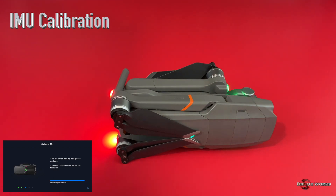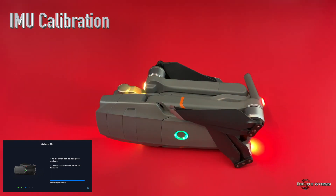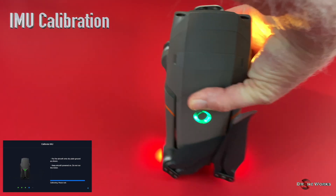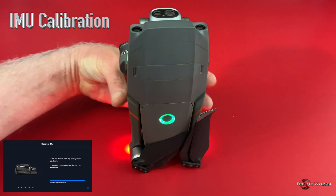The IMU calibration will take longer than shown in this video. Segments have been sped up to conserve time. Continue placing the aircraft in the positions indicated on the display until the IMU calibration is complete.